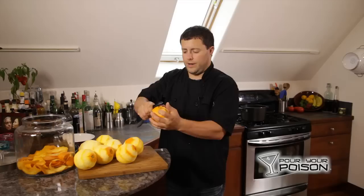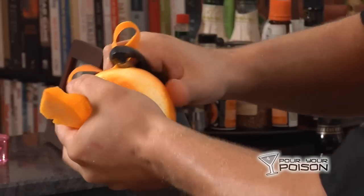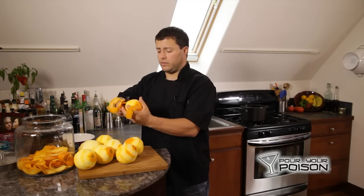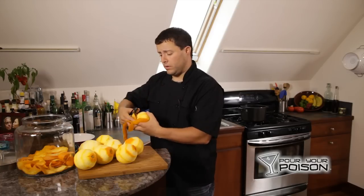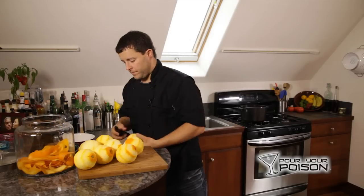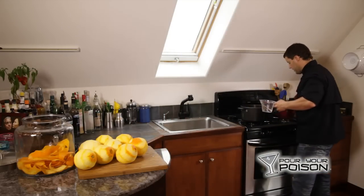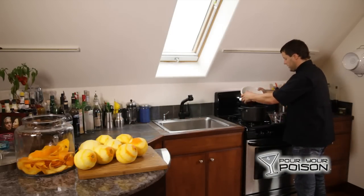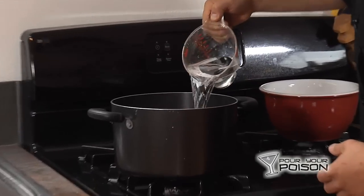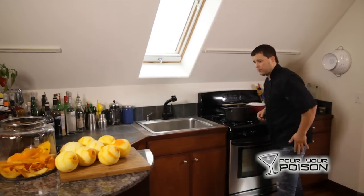Once you've finished peeling, you're going to start cooking up a simple syrup solution — sugar and water. We're going a little light on the water in this case because we will be adding vodka, so it doesn't need to be as watered down as a traditional simple syrup. Take the water and sugar over to the stove, dump the sugar in, and add two cups of water. Let this heat up for a little bit.